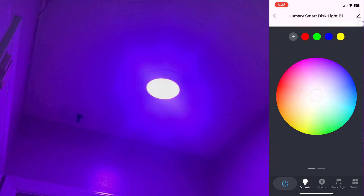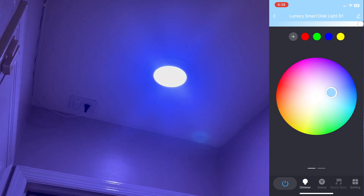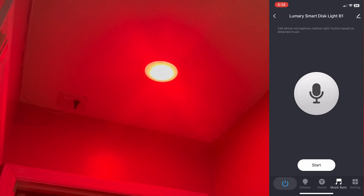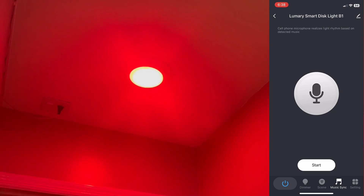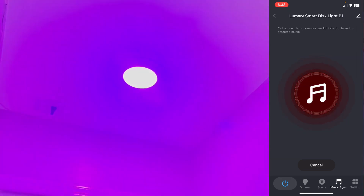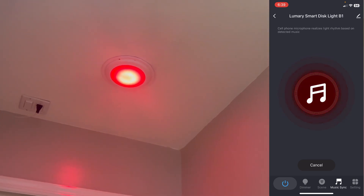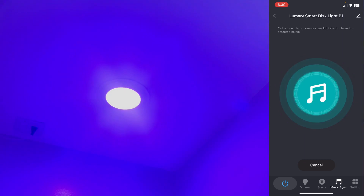In addition to this, there's a music sync option. In music sync you start the sync, play music, and whatever sound the microphone detects from the app, the light will change accordingly. I'm not going to play music but I'll just talk — the microphone detects my talking and the light color changes. One, two, three, four, A, B, C, D — you can see the color of the light is changing as I talk. If you play music it will change based on the beats.